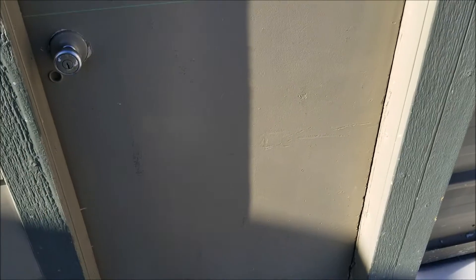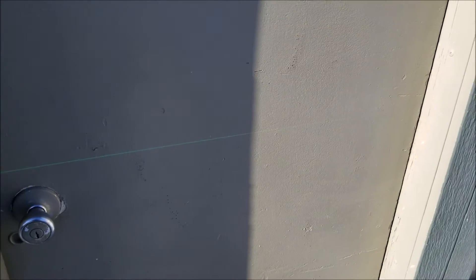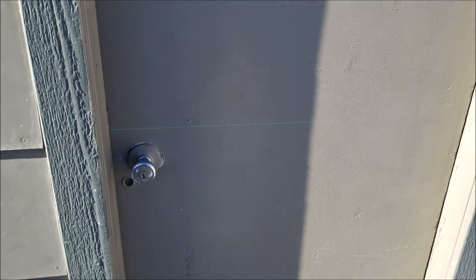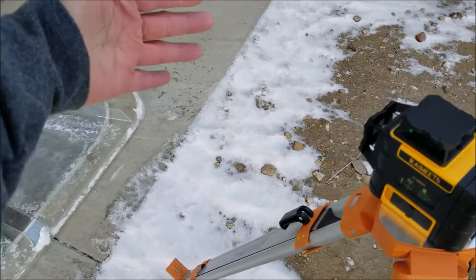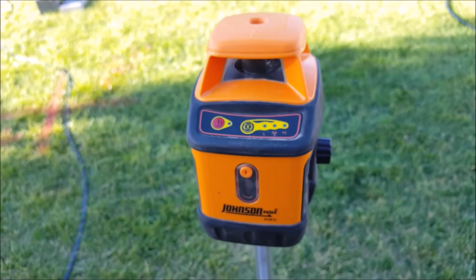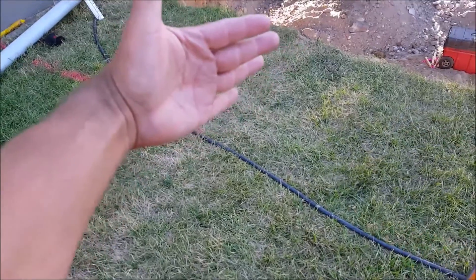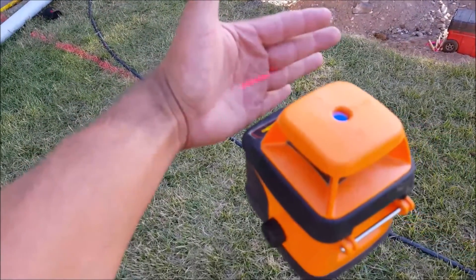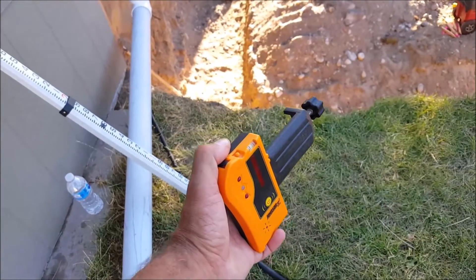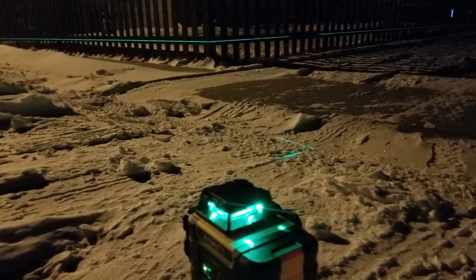In a brighter example with the sun out, the green laser is visible in the shaded area but starts to disappear where there's no shade. I can confirm the Kuit laser level is more visible than any other laser levels I've tested in the past — numerous Johnson laser levels just don't have the same brightness. However, when using a laser receiver in brighter conditions, the Johnson and Kuit laser levels have similar performance and accuracy. Personally I prefer the Kuit because the laser is more visible, making it easier to use in most situations.